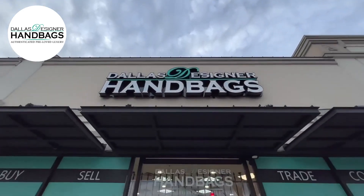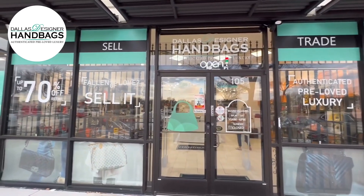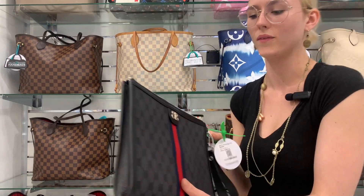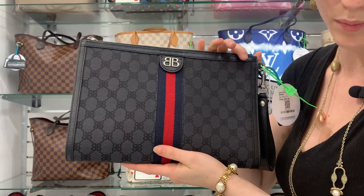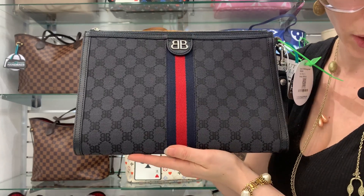Welcome to Dallas Designer Handbags. We will have the beautiful Balenciaga and Gucci clutch — absolutely gorgeous — and we will show the seven here in just a moment.